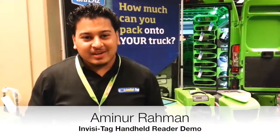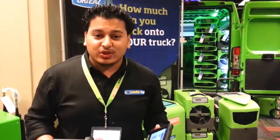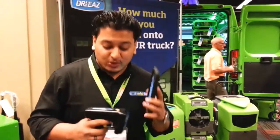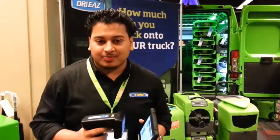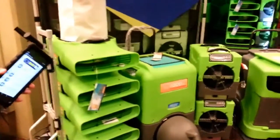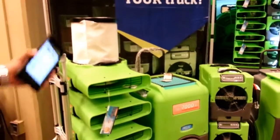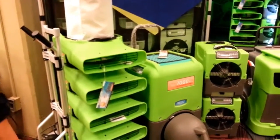Hi everyone, my name is Amanar Arman and I'm with the Glyza Tag. I'm here at the SERVPRO convention and I wanted to show you a demonstration of our new handheld RFID system. What we have here is some of the dry-ease equipment with a few RFID tags on the VLUs as well as the new DEHU.